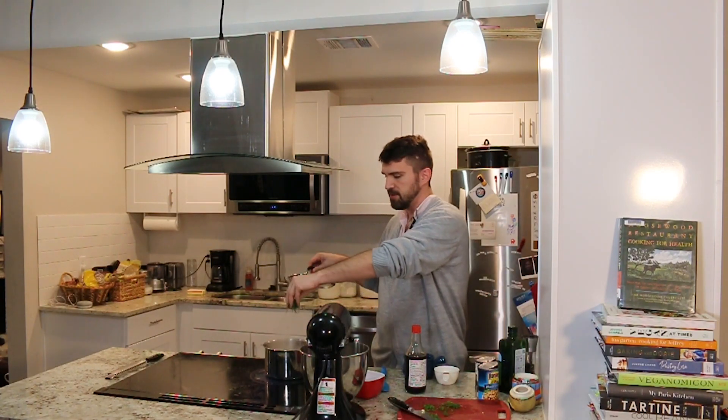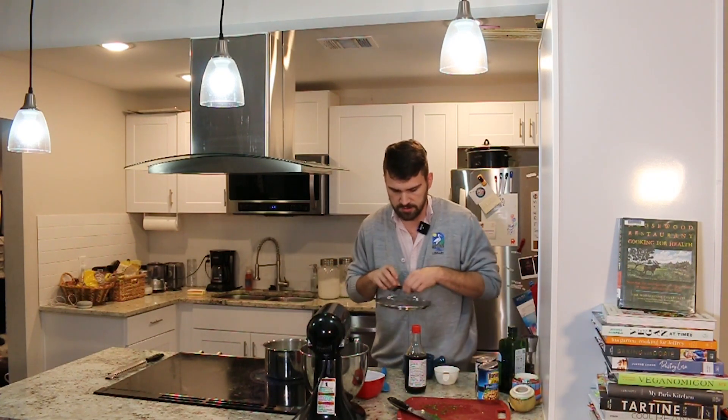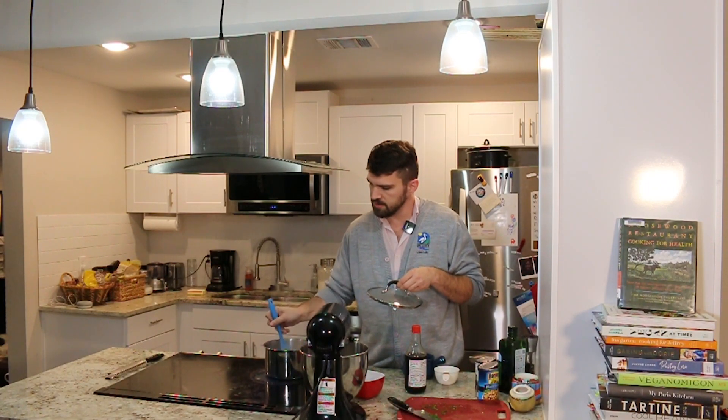We're also going to add some dill. The recipe calls for cilantro, but I didn't have cilantro and I like dill better anyway. And now just plop that incorrect lid back on there.